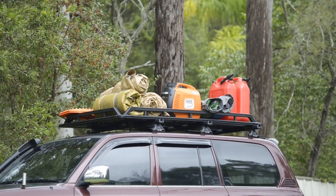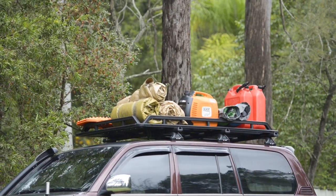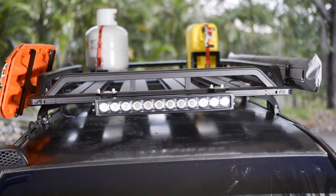If you prefer a more structured approach to your setup, there are modular platform racks available like this one from Roller, with a range of accessories to keep your gear tidy and secure on your roof.